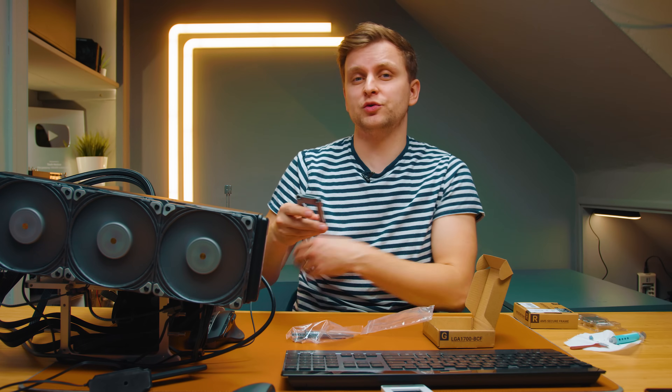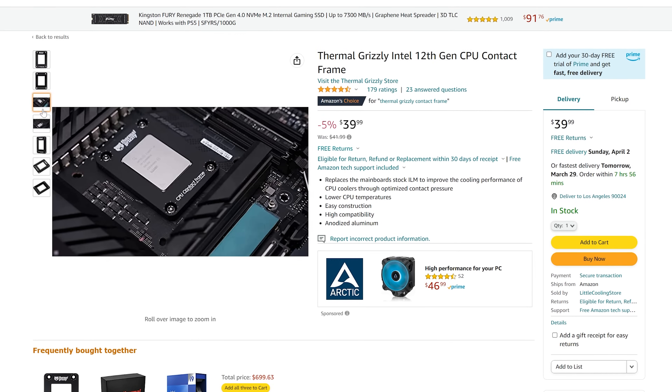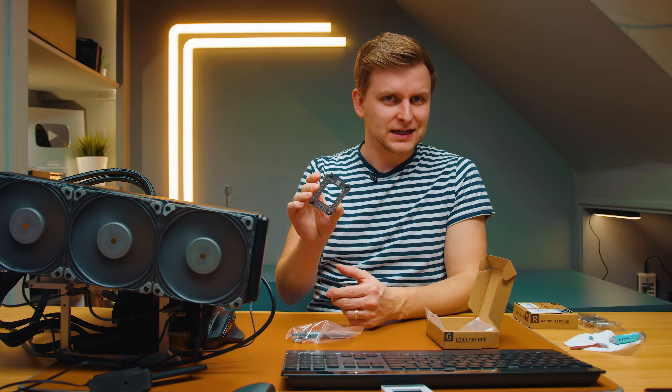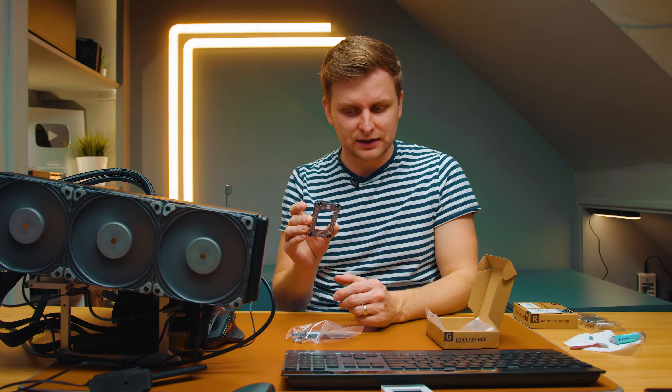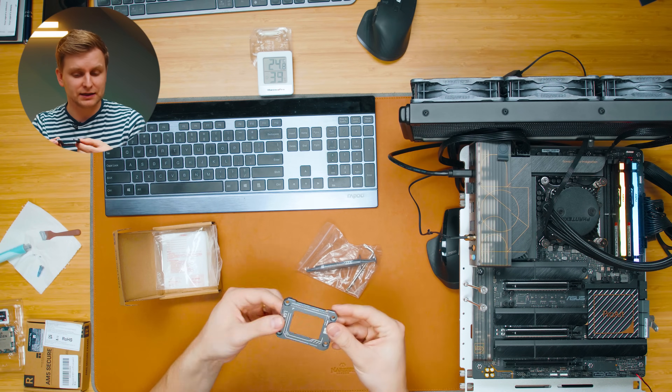You might be asking which contact frame you should use. There's one from Thermal Grizzly that costs about $40 — about four times as much as this one. But if this does exactly the same thing, is manufactured with the same precision, and holds the CPU down the same way, why go with the more expensive one when you can go with this one?